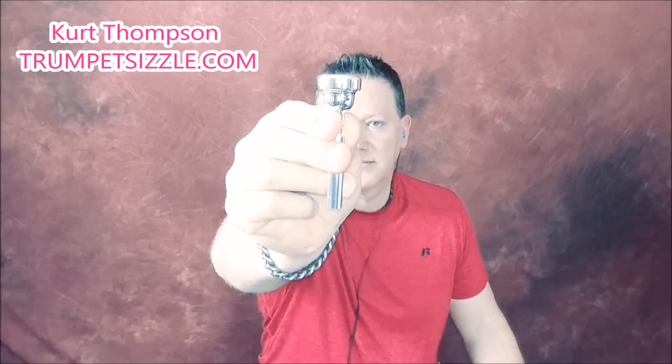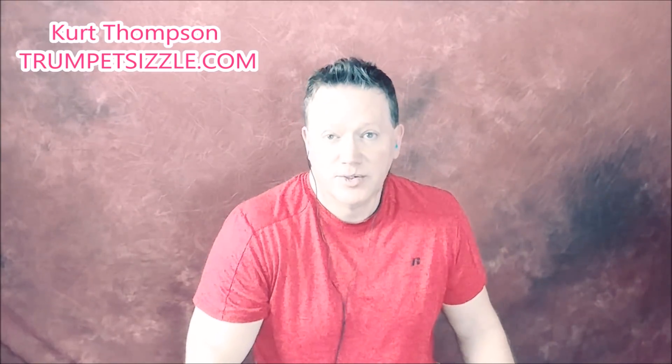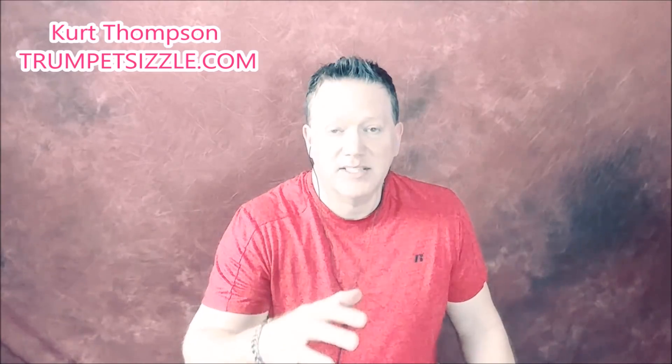You heard me playing my normal mouthpiece. The first Bach cup size I'm going to try today will be the Bach 3F — F as in Frank. Keep in mind, I'm going to try to make this a very true blue test by playing the same exact thing as we work our way into the basement and into the bathtub. Here we go, this is the Bach 3F.